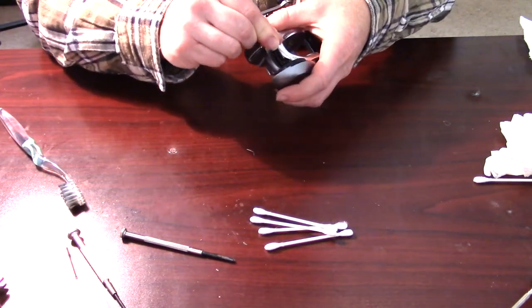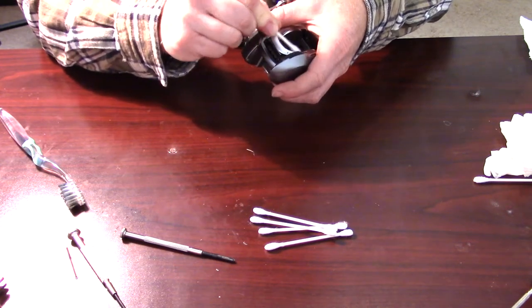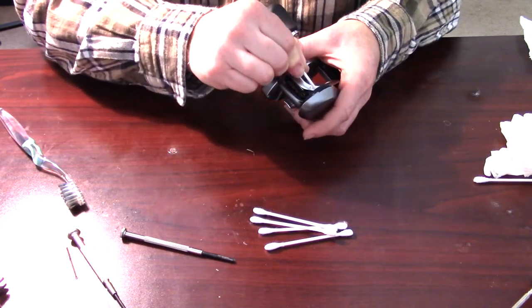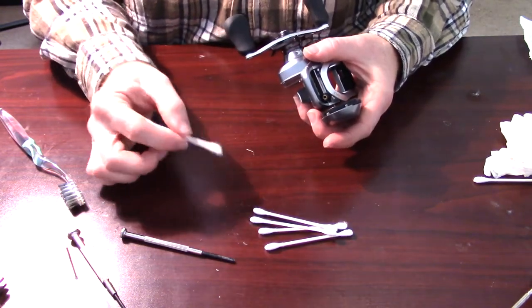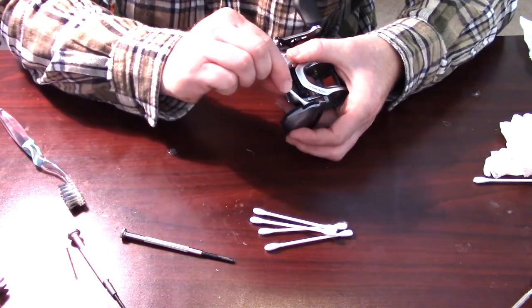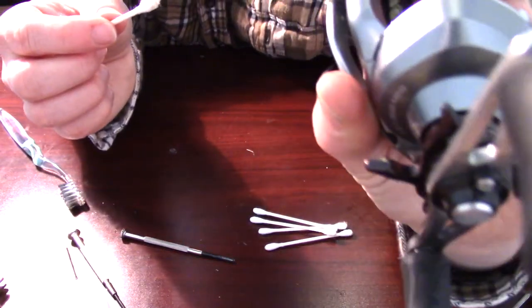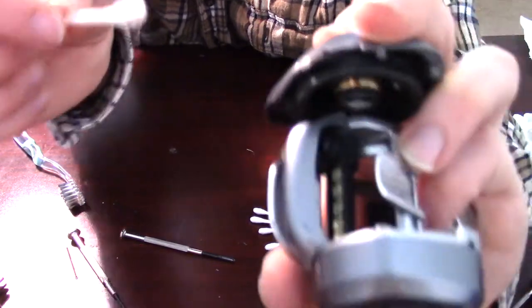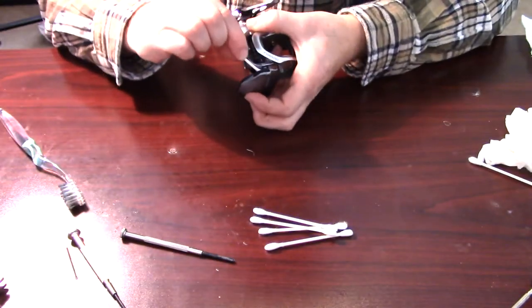Just run the oiled q-tip around again a couple times to clean that up. Then take a dry part and run it around to get the excess oil off. Really all I'm doing with the oil is making it clean - I'm not necessarily trying to put oil in. Then turn it back around and take the oil to clean any grime off this part right here, because that was really salty.